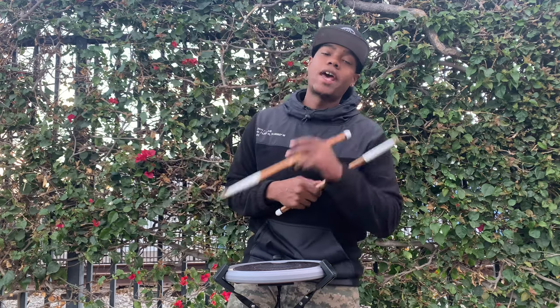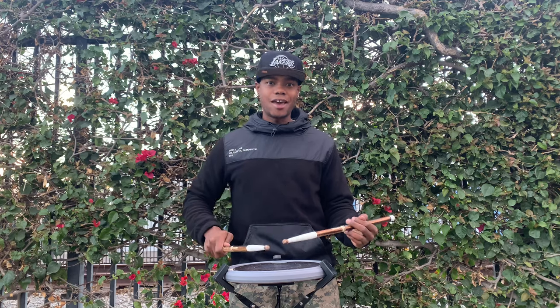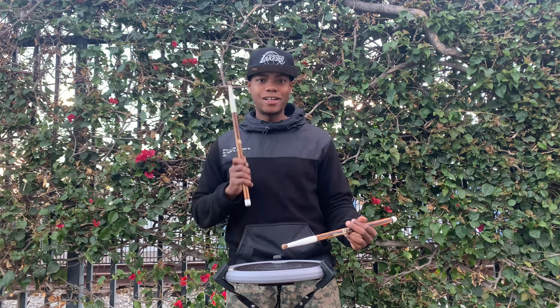On that first left after the right Swiss drag, we're going to do a high mom. So: one-e-and-a. Let's just take that — one-e-and-a — and we're going to stop on the end of two. One, two, ready, and... Cool.